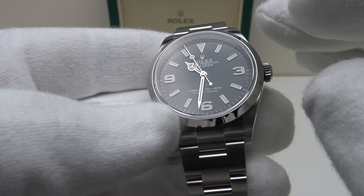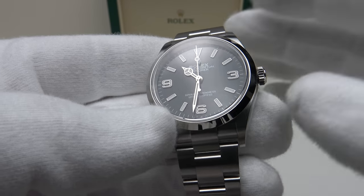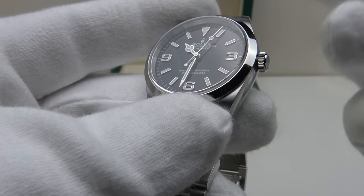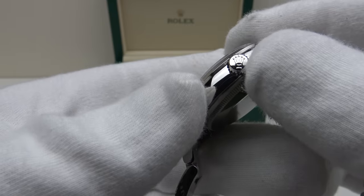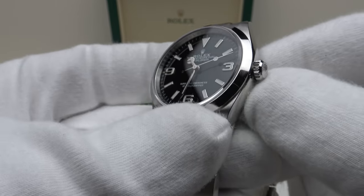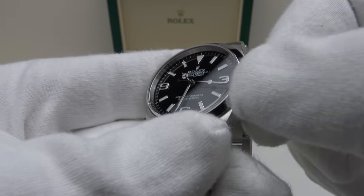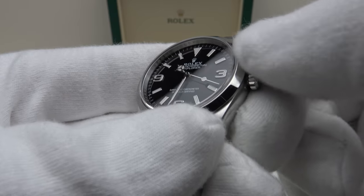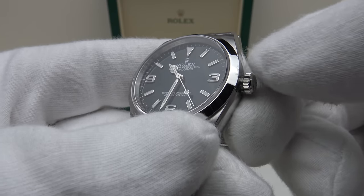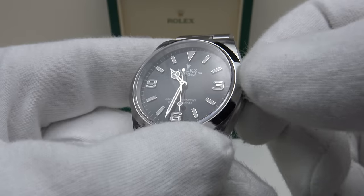The other main notable enhancement is the calibre 3230 which I will detail later in the review. The screw-down crown, made from solid 904L oyster steel, is coin-edge finished, signed with a Rolex coronet, and it's a twin lock crown providing an effective hermetic seal to 100m of water resistance. Let's test the crown action.